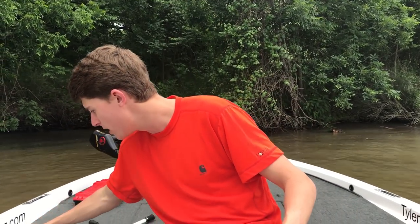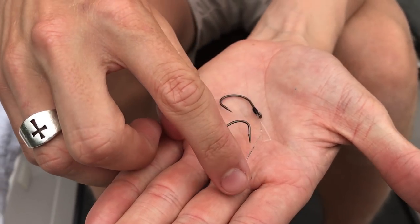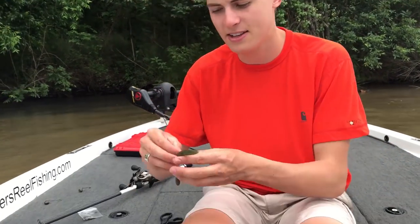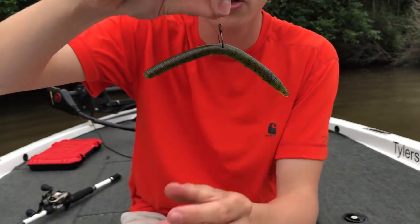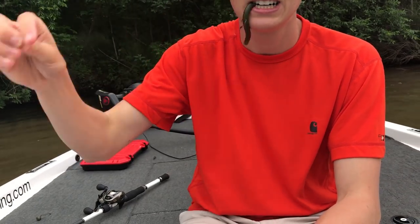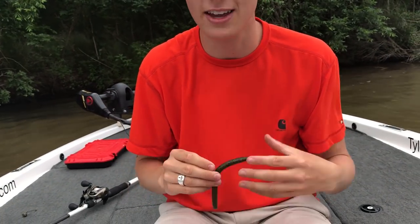There are two types of wacky hooks — you can even use a wide gap as your wacky hook, but I have two here: the ball wacky head, which has a weight on the front, and a weightless one with a weed guard. The basic way to rig it is straight through the middle of the bait. I see a lot of guys take their hook through the middle and say 'time to go fishing' — the problem is they get one bite, set the hook, and it rips right through the soft plastic, wasting their Senko, which is often quite an expensive piece of soft plastic.